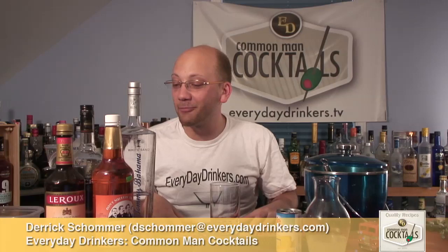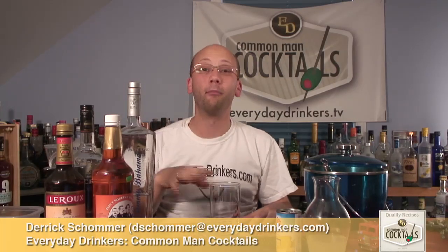Welcome to Common Man Cocktails. I'm your host, Derek Shomer. Today, we're going to create the all-time coolest sounding recipe ever — the Rum Keg.